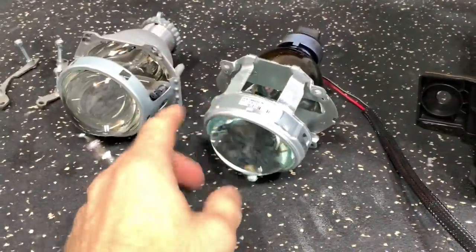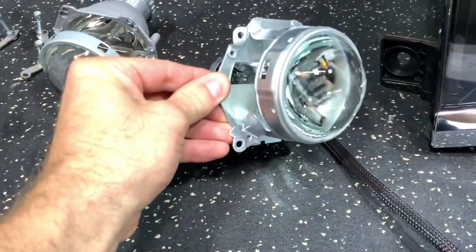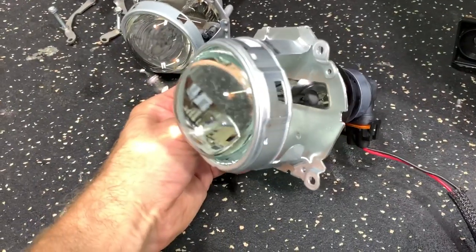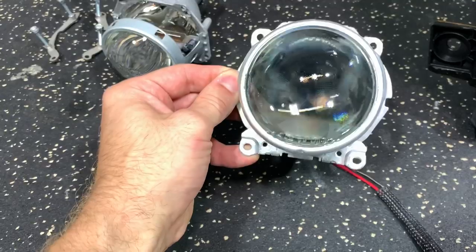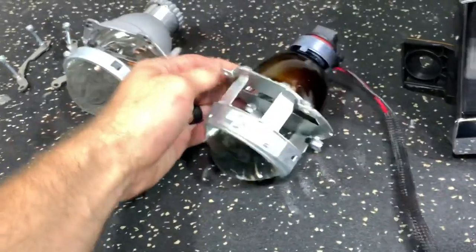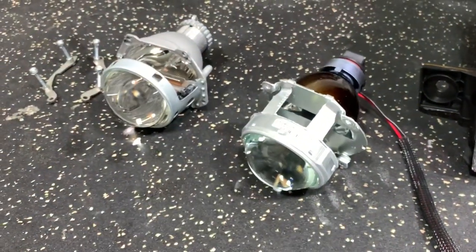On the right here, we have the original halogen projector. It's a single beam, so just low beam only. You can see it's got that dimpled lens, and the performance isn't that great. We're going to show you in a second.